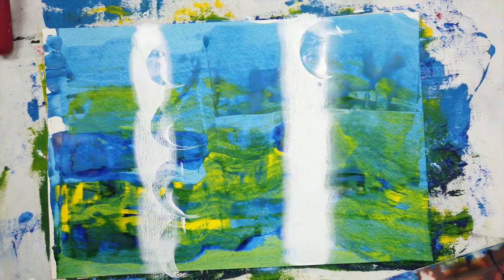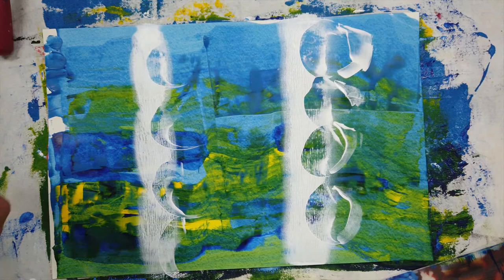Here I'm using the Wide Color Shaper to remove paint. You can also use it to paint with, so it kind of has a cool effect.